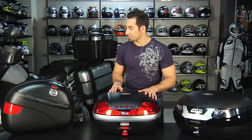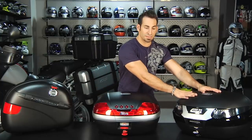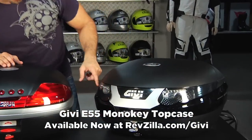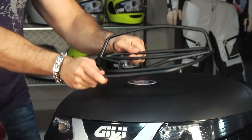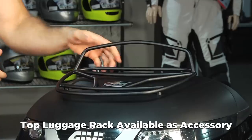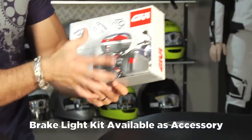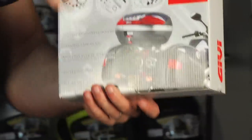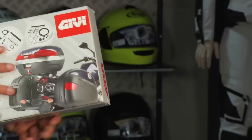There are no side cases in the Mono Lock range. So if we look at what I have in front of me, I have the big guy, the E55 Maxia — this is the tech graphic. You'll notice the way it's styled, there are brake light kits for it. On any of these, you can get the top luggage racks that you can install. There are brake light kits for these — you'd run the electric through the case, it would connect to your bike, and it's seamlessly on and off, lighting your brake lights when you engage them.